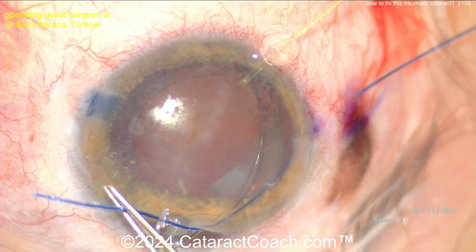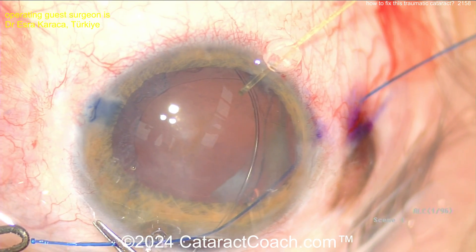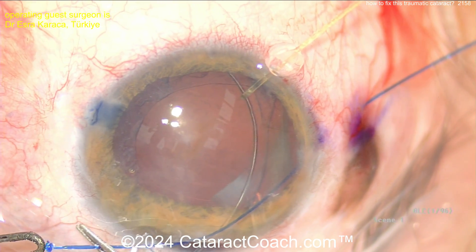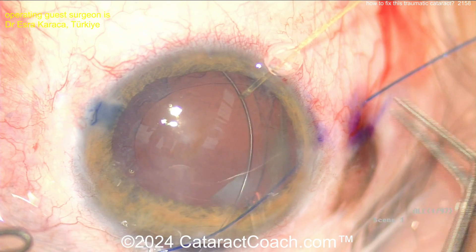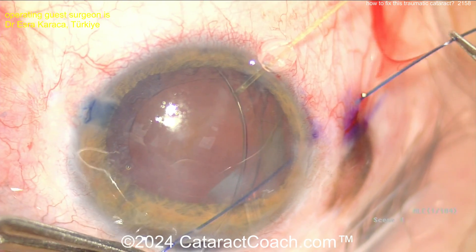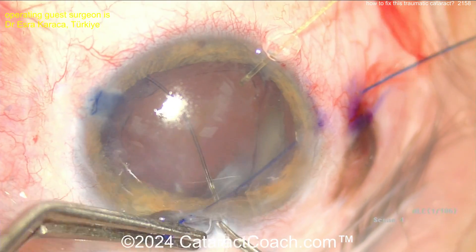Now use your cautery and make a flange there — make a nice juicy flange here. This can be big; this is not the flange that's going to be buried in the sclera. This is the flange that's going to hold the eyelet of the Cionni ring in place. As you know, the Cionni ring is a CTR with an extra little appendage on it that has an eyelet so you can fixate it.